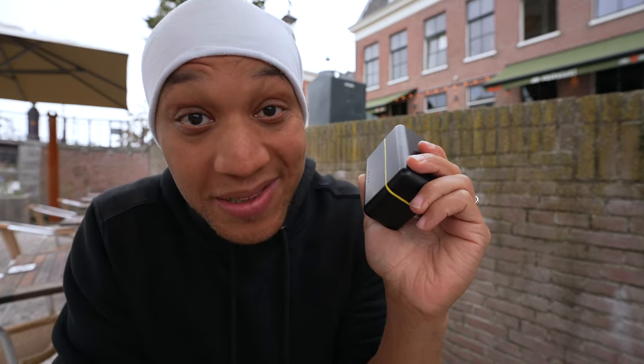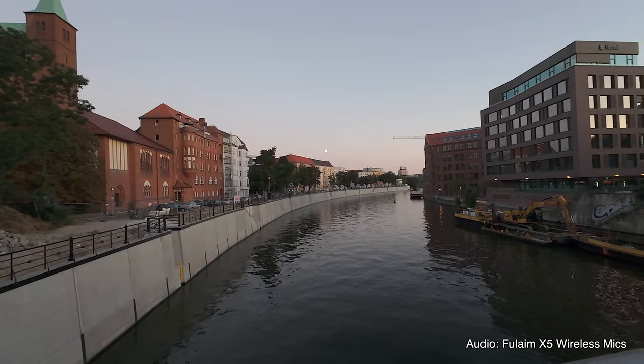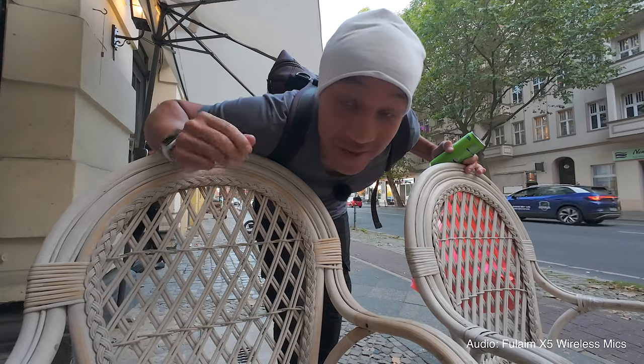Overall, these Fulham X5 wireless microphones are solid. That concludes the review of the Fulham X5 wireless microphones. For me personally, I do think that they're pretty solid — they bring the sauce. So Fulham, I am proud to say that you guys definitely pass the drip check. And if you guys want to pick these babies up, I will put a link for them down below.